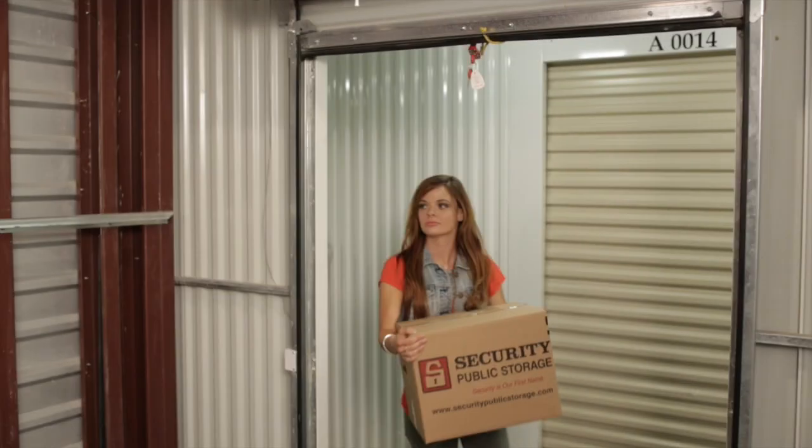Are you ready to move into your Public Storage unit? Here's a few tips to make the process a breeze.